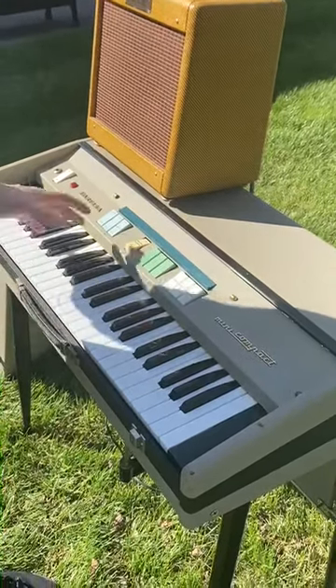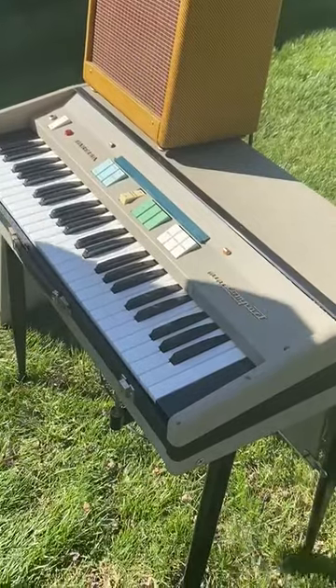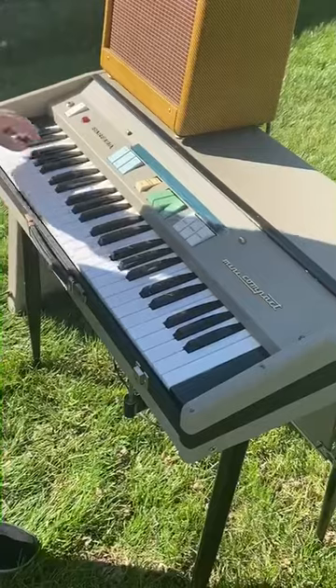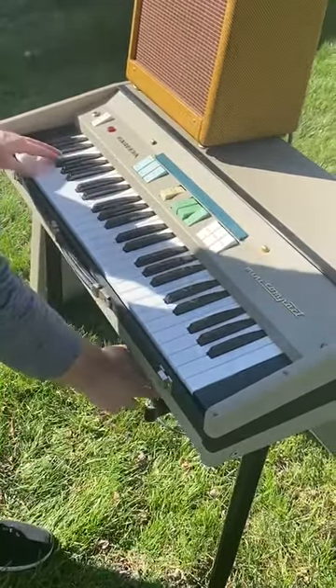This is a video demo for my first version Fisa mini compact. It's fully serviced and cleaned, and all the contacts are good. I'll run through the stops real quick — four foot stops. I'm off on the multi-tone booster, but the volume works on this one.